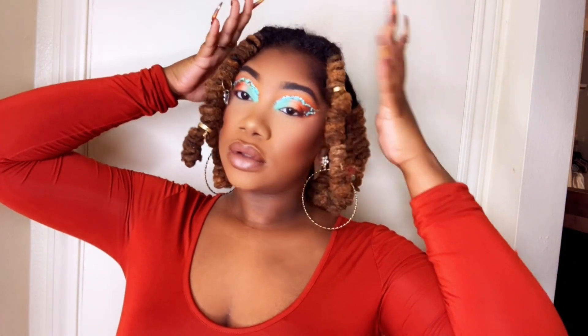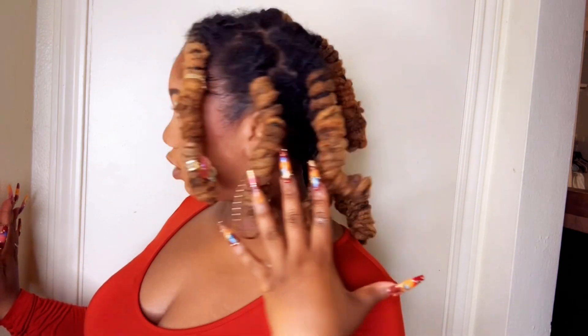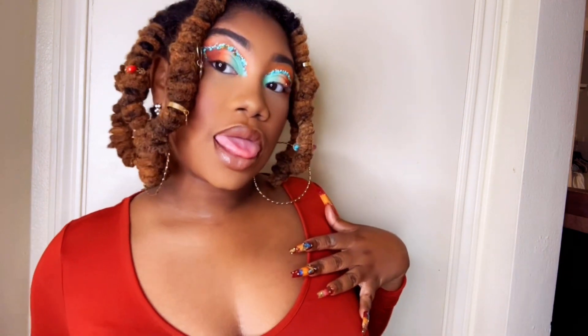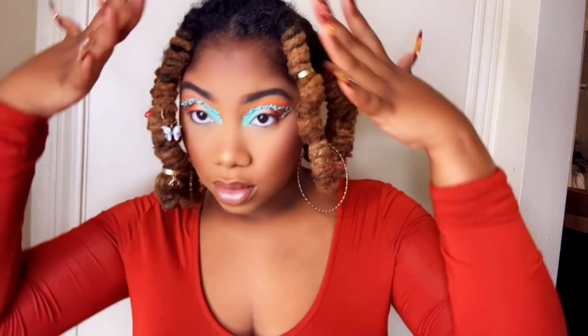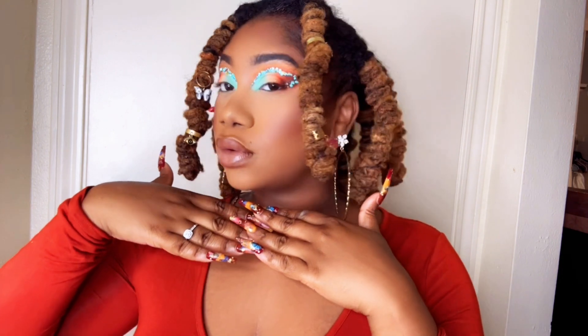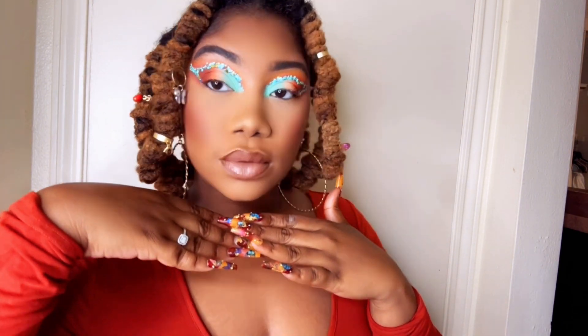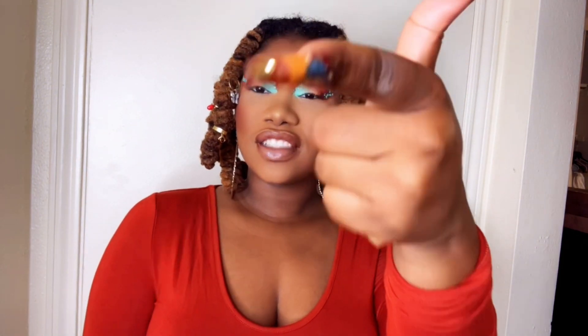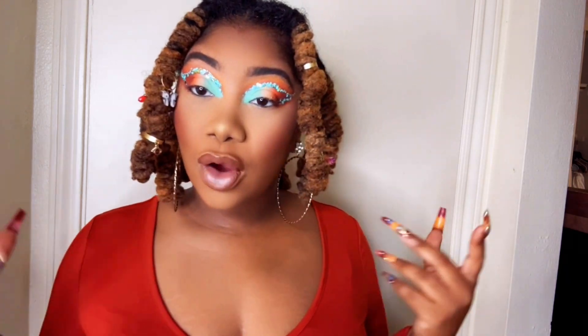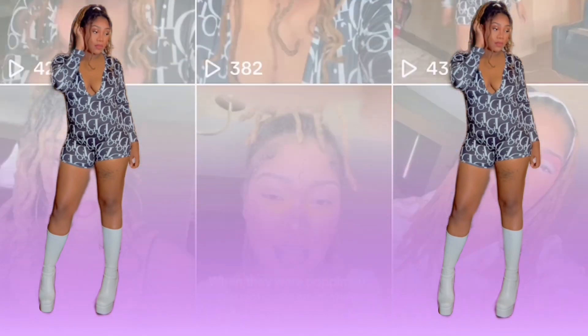Here are the finished results. My makeup isn't so dusty because I put some setting spray on there. I put a couple of charms on that I got from the hair store a couple months ago. My nails are from Nail Form, my earrings and hair charms are from a local hair store, and my engagement ring is from my fiancé. Thank y'all for watching and for the support — I really appreciate it!